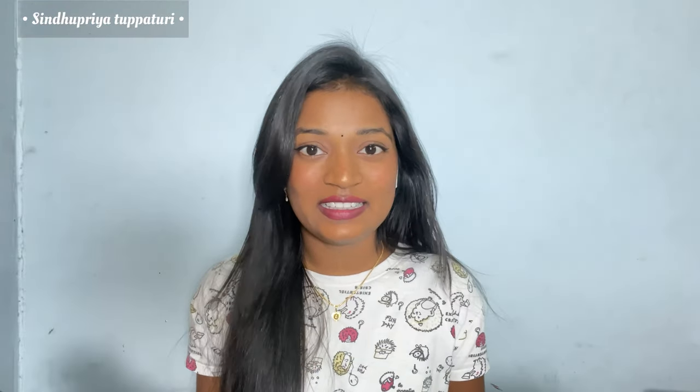Hope you all liked this video! If you liked it, give it a big thumbs up and don't forget to like, comment, share, and subscribe to Sindhu Priya Paduri. See you all in the next amazing video — until then, bye!